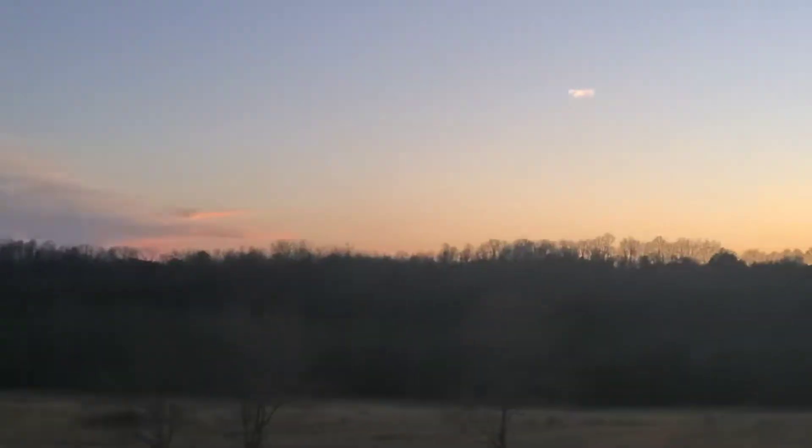Hey everyone! Unexpected clear night here, so I just thought I'd throw a little video together with some of my imaging. Since I only have one video with my Duoband filter, I thought I'd show you my project that I'm working on with the Duoband filter, which is the Horsehead Nebula.